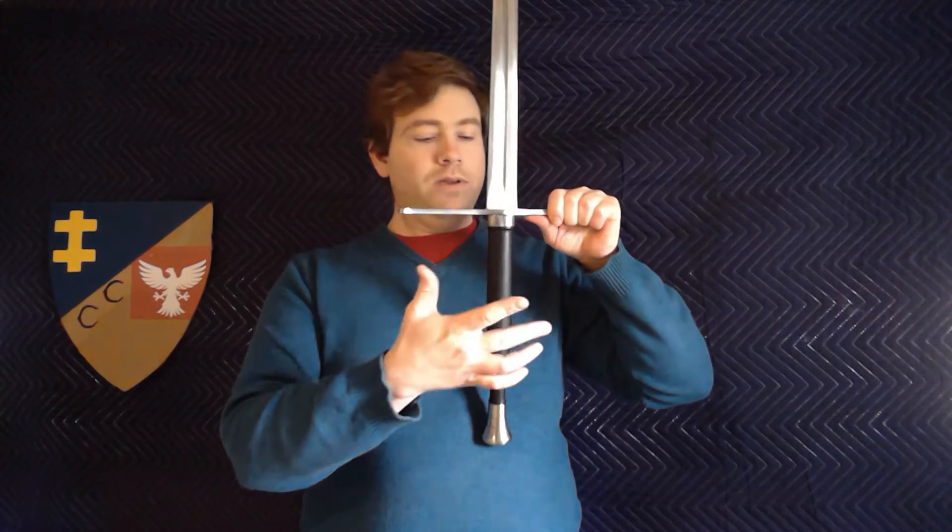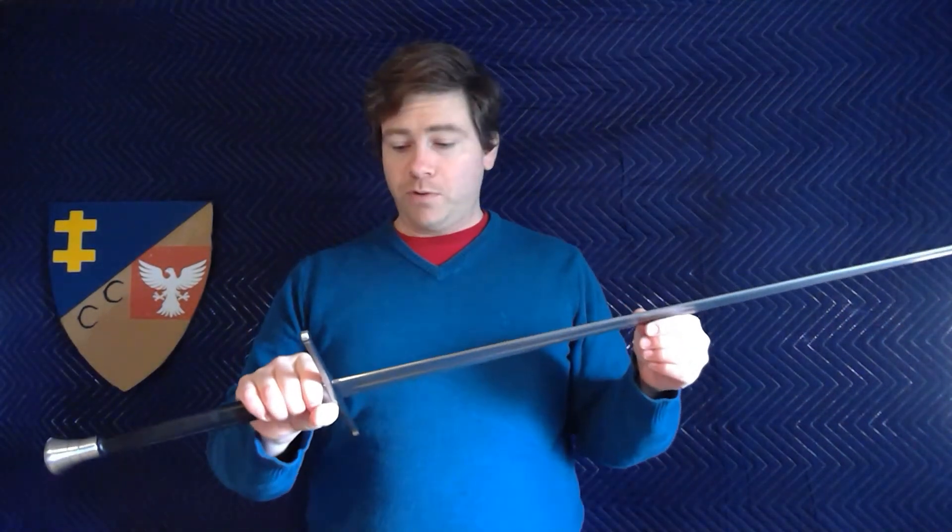My instructor had one qualm with it — he felt like the grip was a little bit too wide up near the top, but he said it's not a big deal, just personal preference. I agree with that. If you don't like that wide of a hilt you might not like it, but I don't find it bad at all. To me it actually helps find the edge alignment a little bit easier, so I don't have a problem with that whatsoever.